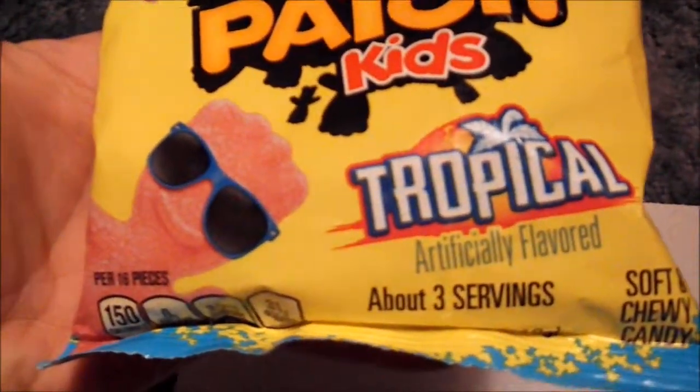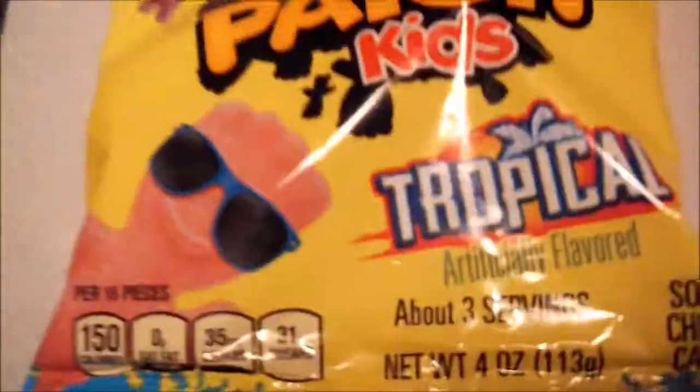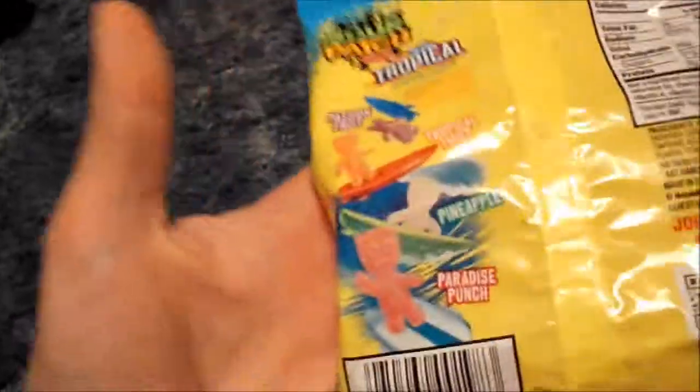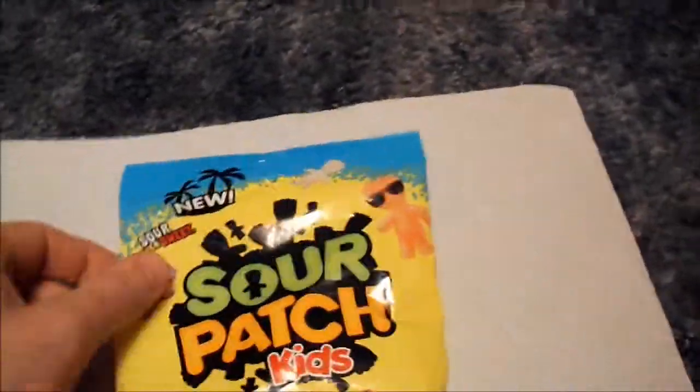Let's do a close-up view of these. It's tropical, about three servings. Always look at how big the bag is — I've just done that and I'm going to continue doing that. I can't really get to it, but it's a four-ounce bag. Let me turn it over. Oh, what do we got here? Surfing Crew. We have Passion Fruit, Tropical Twist, Pineapple, and Paradise Punch. So these are new, and I've never had them before — tropical flavors.